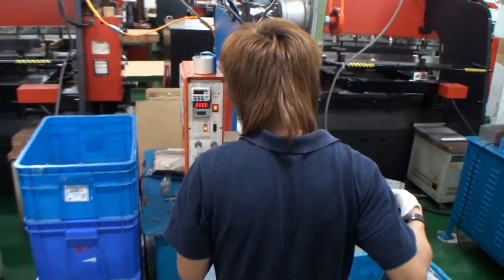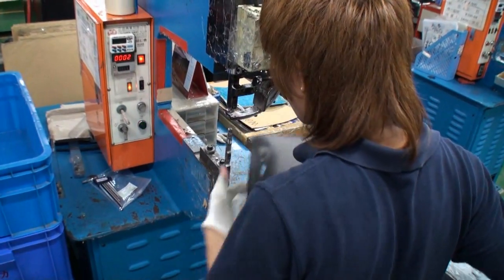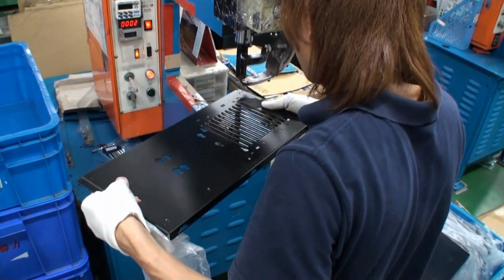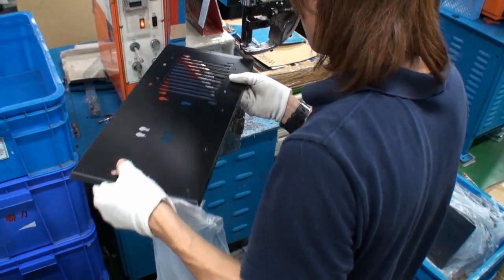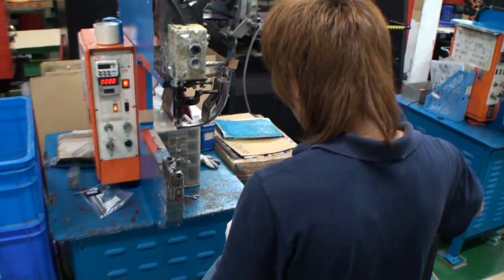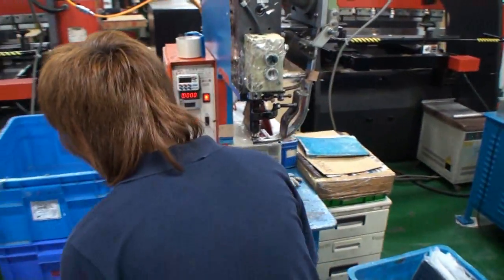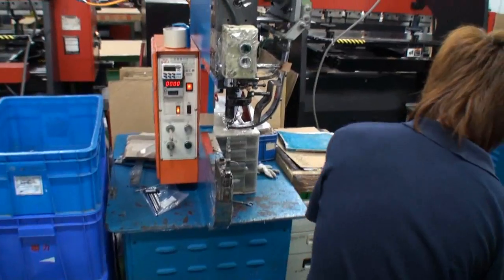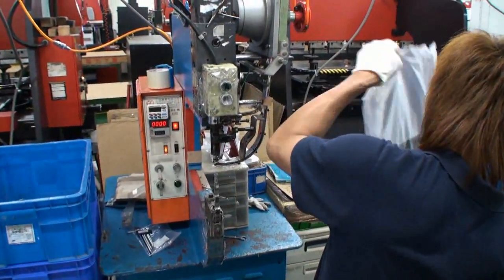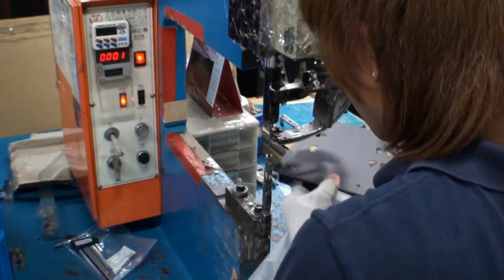What we're going to see here is one of the panels having holes drilled into it where they're required. Obviously this guy has done this a few times — there were no markings on it, but he knew exactly how to position it to get it right. It's pretty incredible.